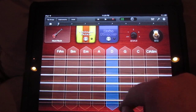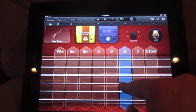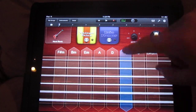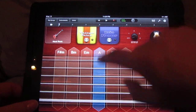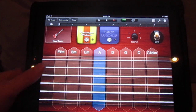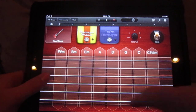You can also hit individual strings. And I just found out you can touch either end to mute.